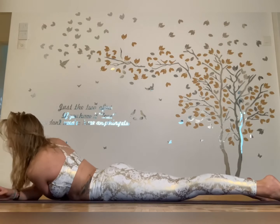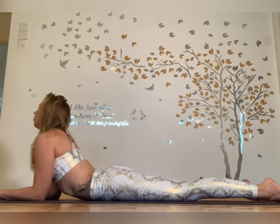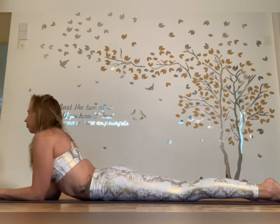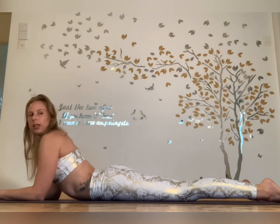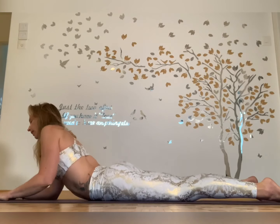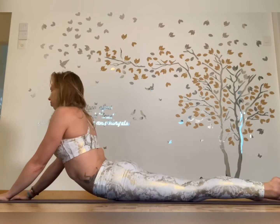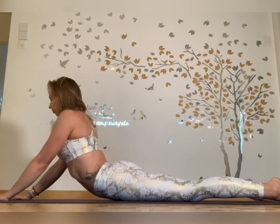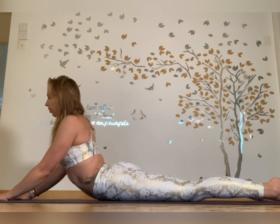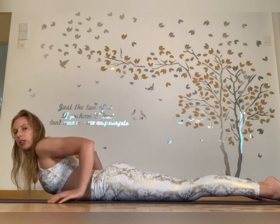Slowly lift up, hands into sphinx, just rock your hips side to side. Extend your legs up, now moving into seal — lifting up and just keep moving your hips side to side, or stay in your sphinx. Slowly come down into sphinx if you're not already, and extend your arms back.